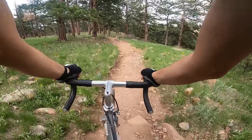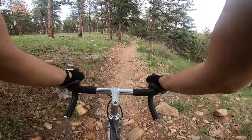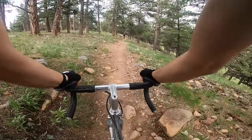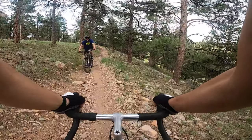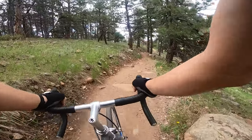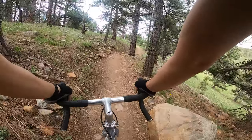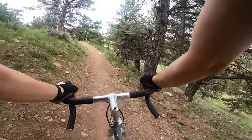Now we're moving down a little bit. Here comes a cyclist going the opposite direction. I'm not a great technical rider as you probably know from my other videos, but I can usually get where I need to go.